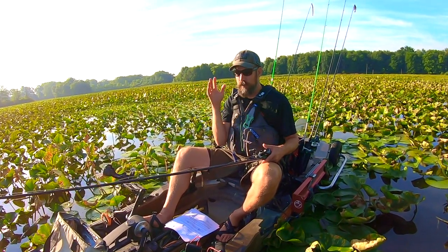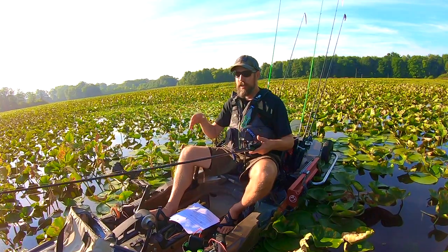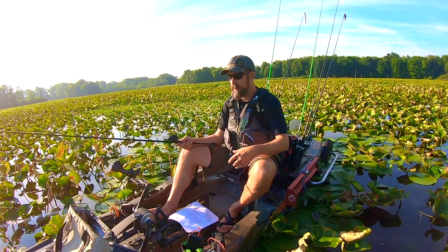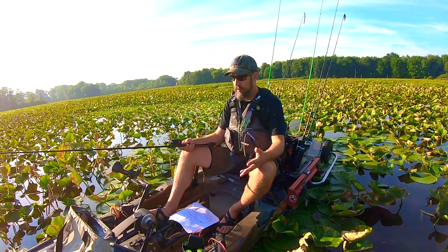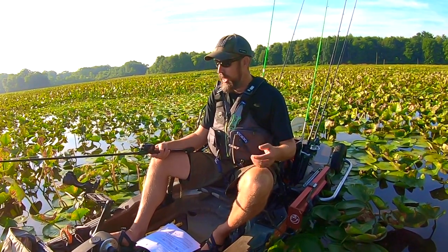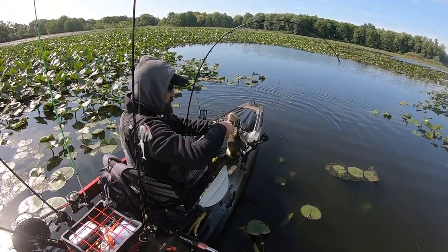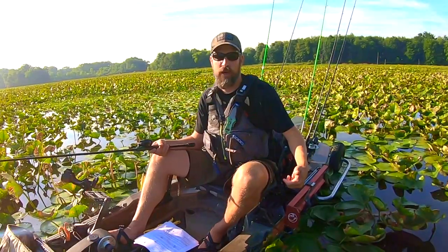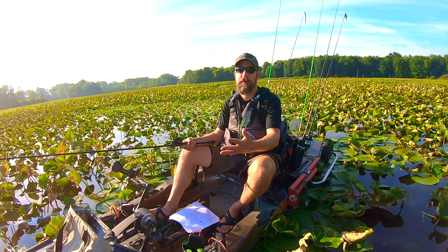Let's finish off with accessories. I don't recommend immediately tricking out your new kayak with everything you see in videos. Mine is pretty modded out, but this evolved over years. What I did was go out with a bare kayak, then do a post-mortem after each trip: 'I want to move my seat up, I need a cup holder, I want a rod holder for trolling.' Then go out, come back, do another post-mortem and maybe purchase one extra thing.